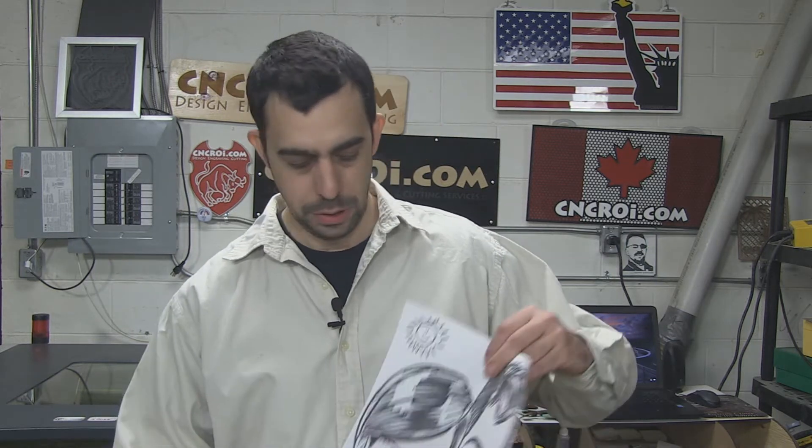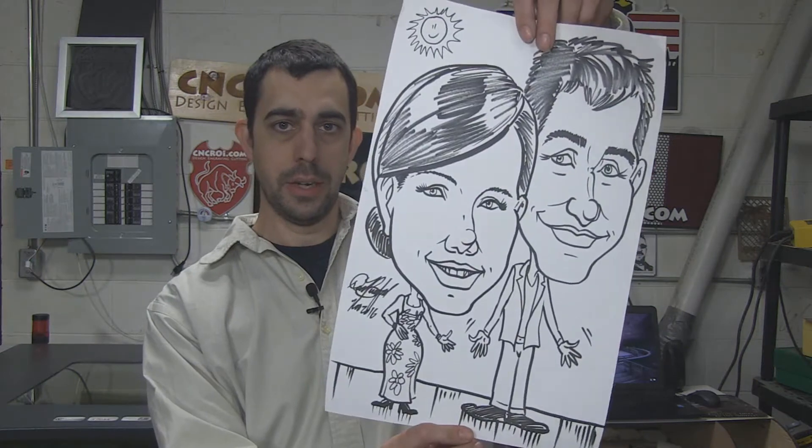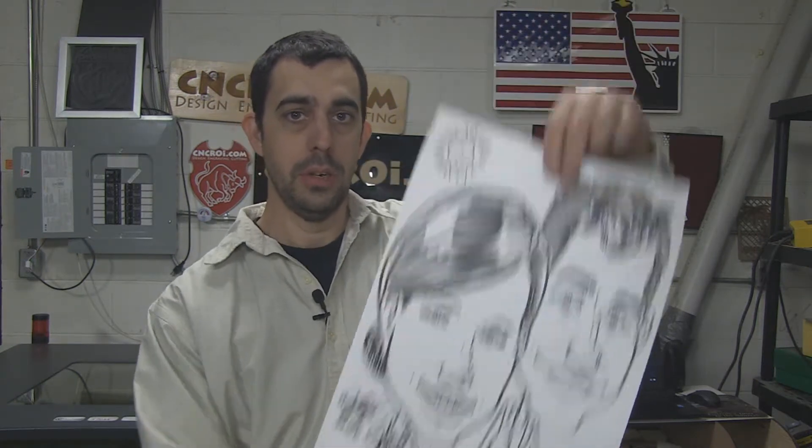Hi there, I'm John from CNCROI.com and today what we'll do is transfer an image like this that I got made at a show a couple of days ago into a Live Edge iPad holder.